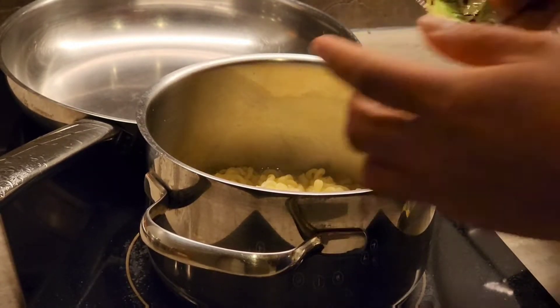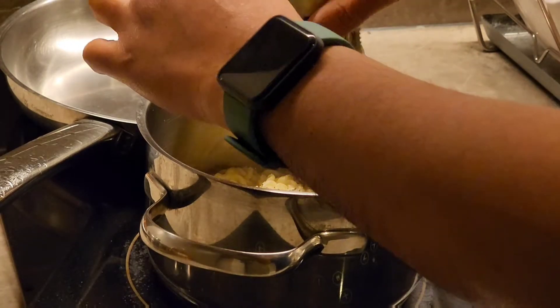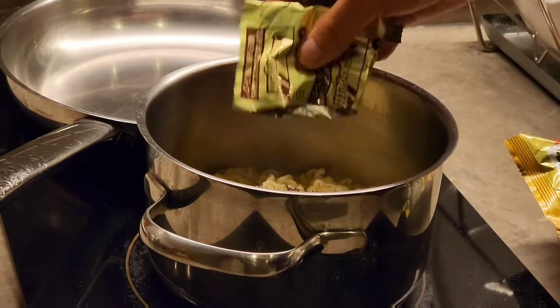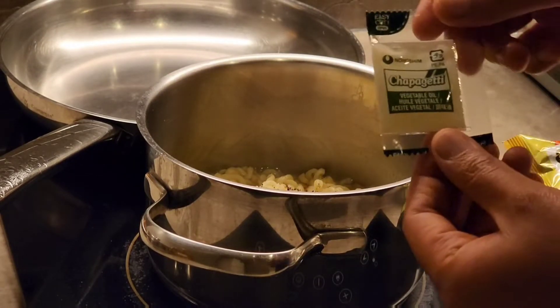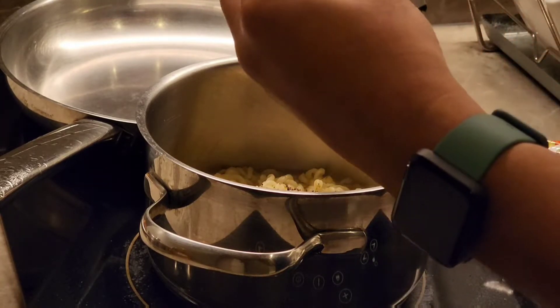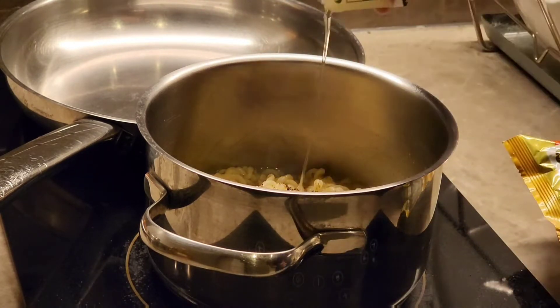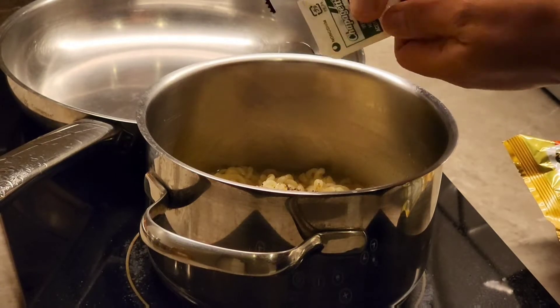The soup base looks like it's in powder form — wow, it's a brown color. And then lastly we add the vegetable oil. It's easy to take out of the packaging. So there we go, put them all together.